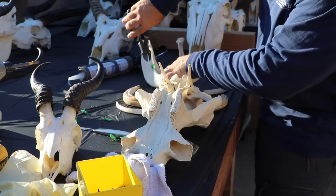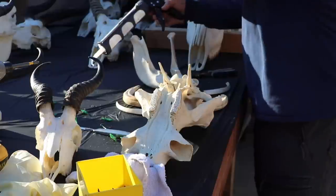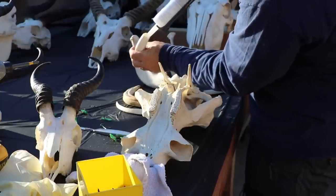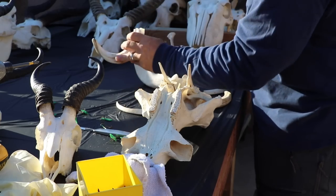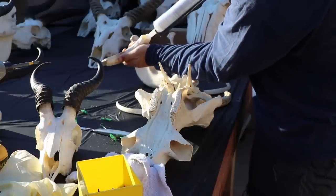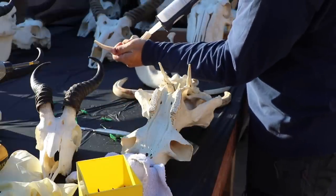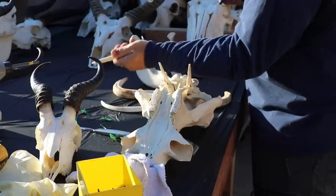Everything came over with an identifying tag. If there were two pieces - say two horns and a skull cap - that was three tags; if it was a pig with the top of his head and the bottom of his jaw, two tags. I had to cut those off, and all those wires are made of carbon steel so they naturally rusted. I had to clean that up a little bit.